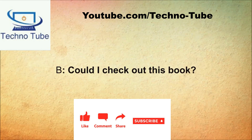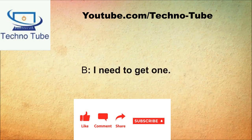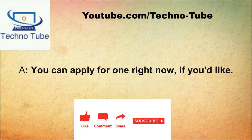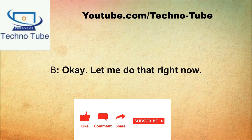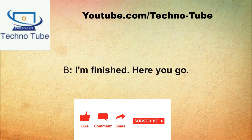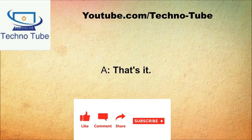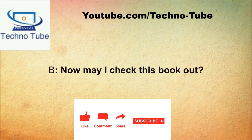Could I check out this book? Let me see your library card. I need to get one. You can apply for one right now if you'd like. Okay, let me do that right now. Could you fill out this application? I'm finished, here you go. Could you please sign the back of the card? All right, that's it. May I check this book out?